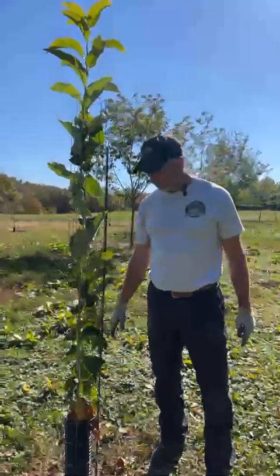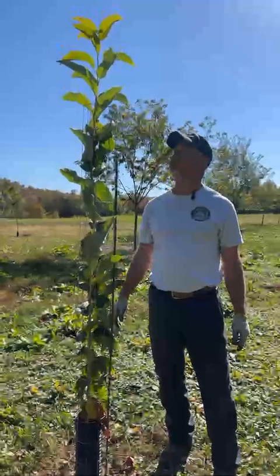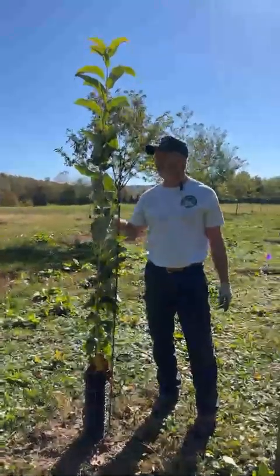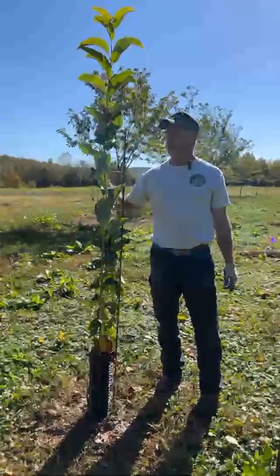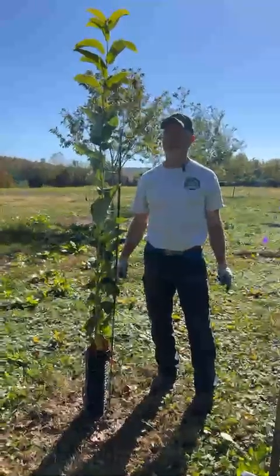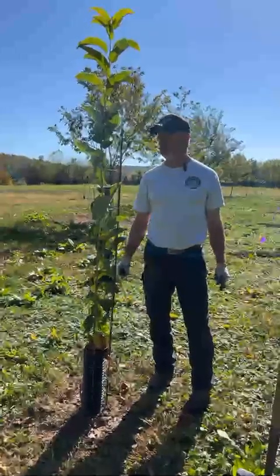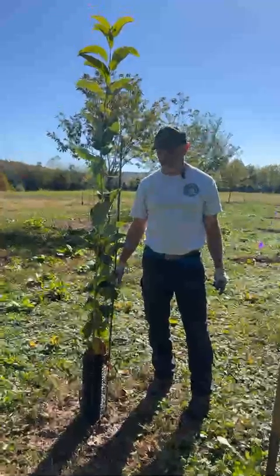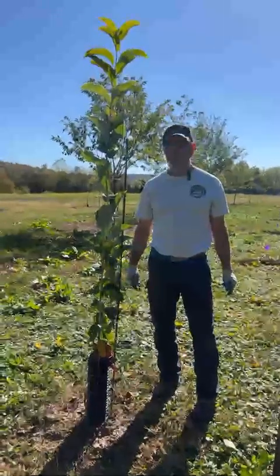Now that we've got the tree tied up, this is pretty much it — we move on to the next tree. A lot of people ask about fertilizer. I would give the tree a year in the ground before fertilizing, and on the second year of being in the ground, I would put a little fertilizer, like 10-10-10.